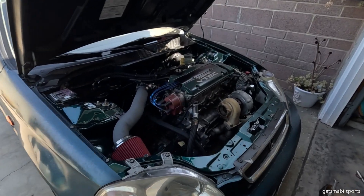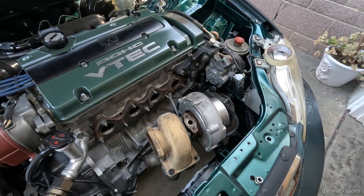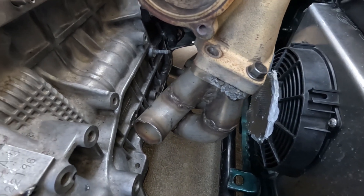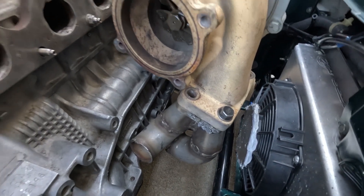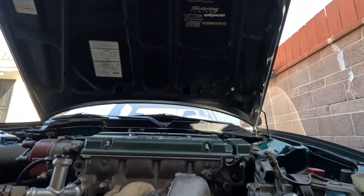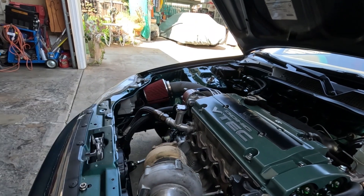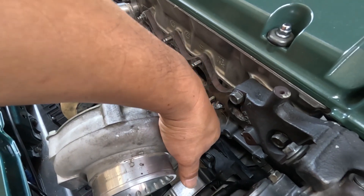Finally got the turbo mounted how I wanted it. As you can see, there's plenty of gap on both sides, so I should be able to manage getting these runners without touching the block or the radiator. Got the correct height I wanted — there's plenty of clearance within the bonnet. I don't have to worry about burning through the paint. The angle is correct, and I wanted plenty of clearance for my hot charge right here in this area.